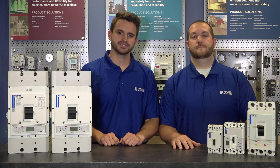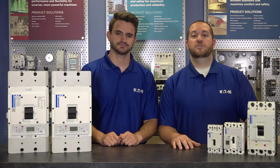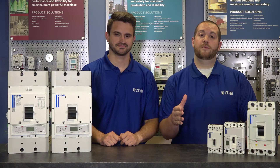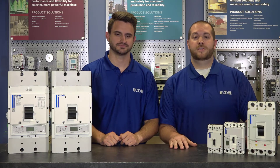Thanks again for watching. We hope this instructional video was helpful. For additional instructional videos, 3D drawings, tech data sheets, catalog information, and more, visit our website at eaton.com/PowerDefense.